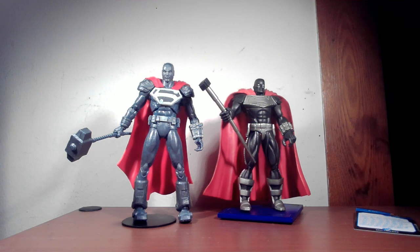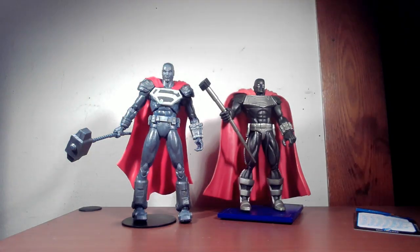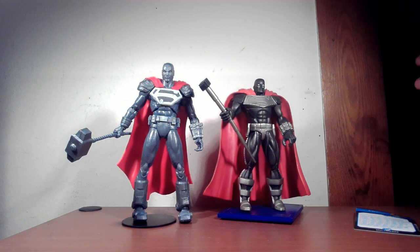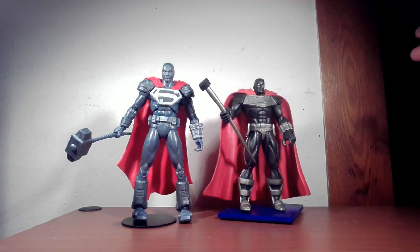The McFarlane hammer looks more like riveted rebar rather than just a smooth telescoping design. I like the DC Direct base a bit more, though you'd probably like the McFarlane one because there's more to look at. With these Superman flying figures, I'd love to see McFarlane include a flying base more often, but it is what it is.